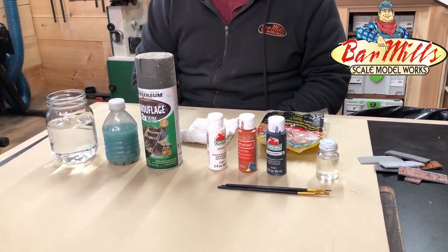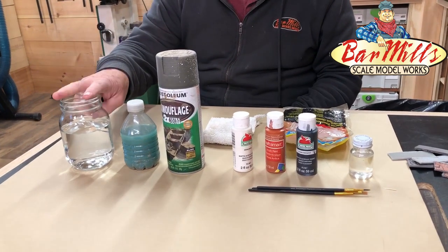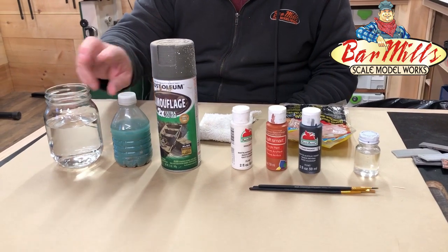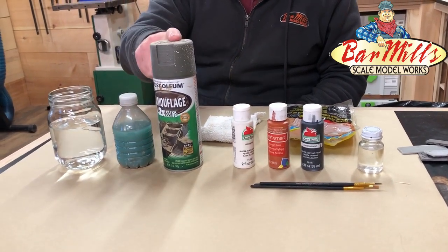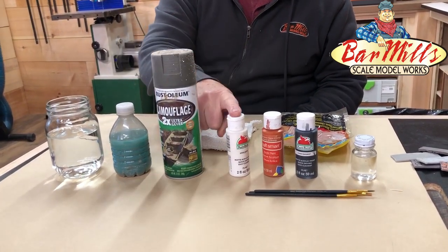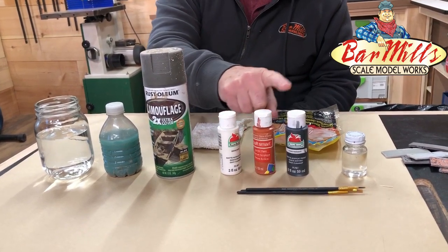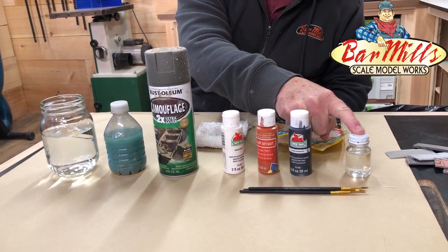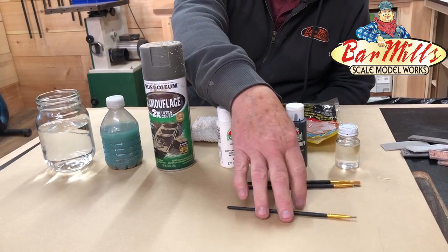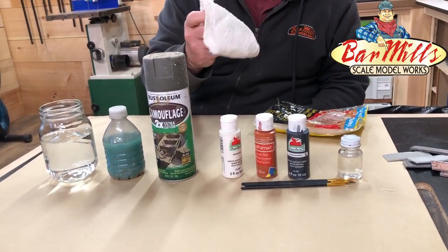Let's go over the things we need. First, we need some water — it should be hot to the touch, not boiling. This is just water to clean the brush. We have a camouflage paint — earth brown — plus a white, an orange color for the brick, and a black. This is paint thinner; any kind of thinner will do. A couple of brushes — you need one that's a flat brush — some disposable gloves, and a piece of terry cloth.